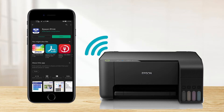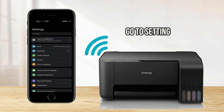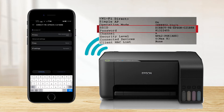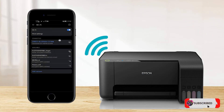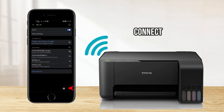Before opening the application, go to Settings to connect our smartphone to our Epson L3150 printer. Select the printer's SSID, type the password, and connect. This Wi-Fi network has no internet — connect anyway, then choose Connect.